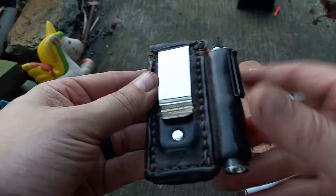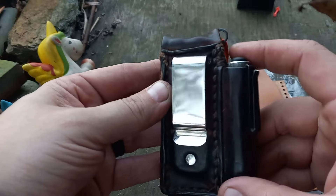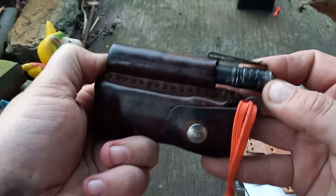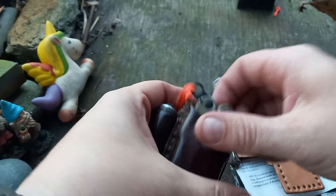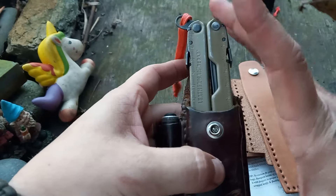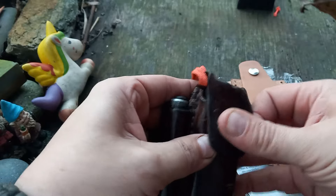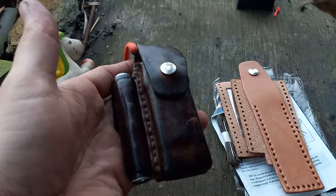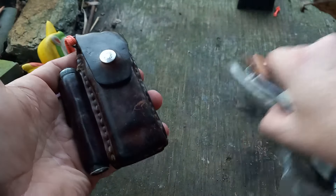My stitching's not the greatest in the world on this one either. I have a micro stream in there and I wet-formed a Leatherman Rebar — it's a good, good fit. I used the dark brown leather dye that's made by the same company.